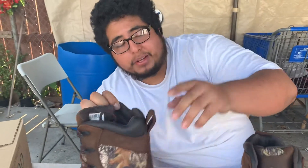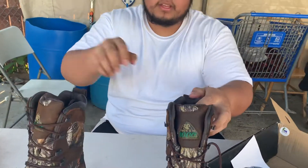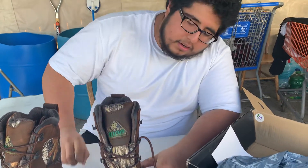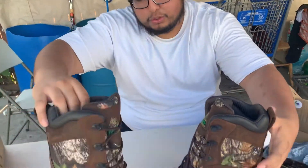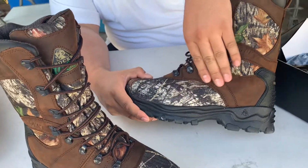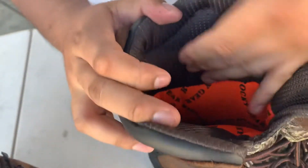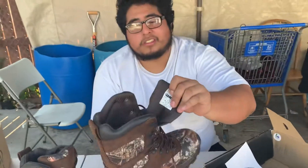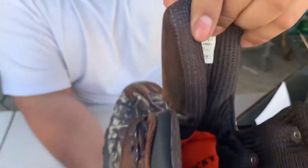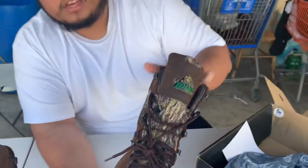That big pull hole makes it easy to slip your boots on quickly — I know how hard it can be to put boots on sometimes. You gotta appreciate the little details. The material is leather and suede. The padding is medium cushion — not too much, but it works. The insole looks perfect, and the Rocky tag shows the thousand-gram Thinsulate right on the front.